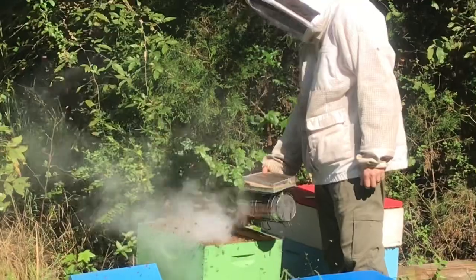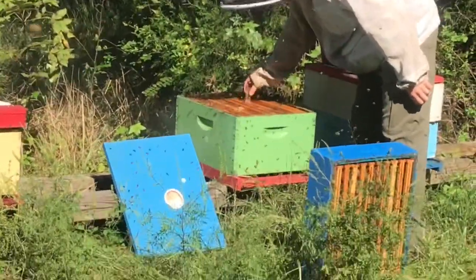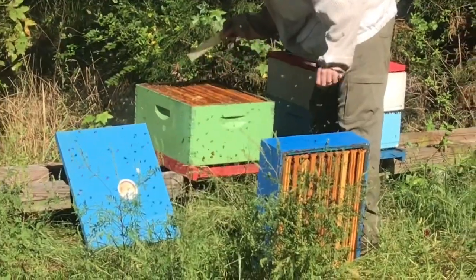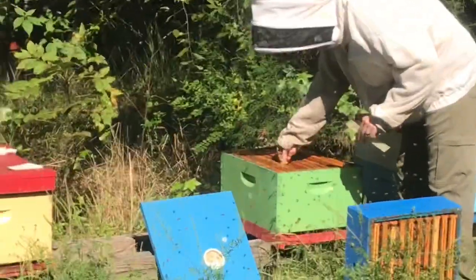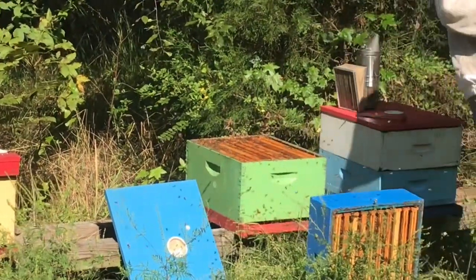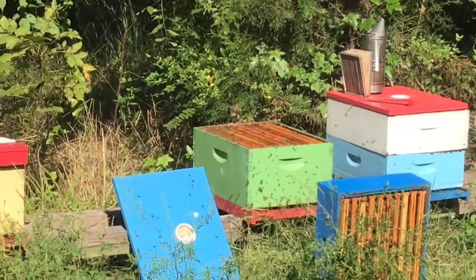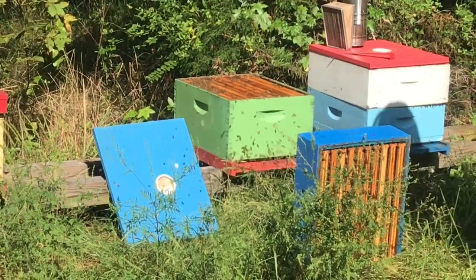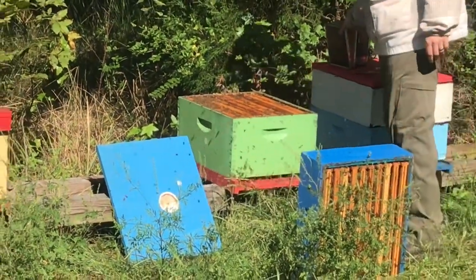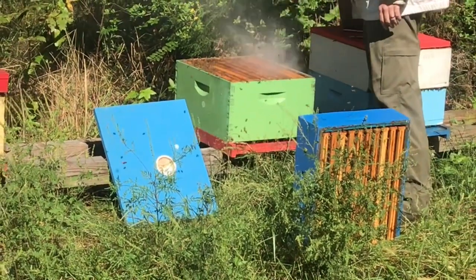Can you see mama? That's the Pilates woodpecker in the background.